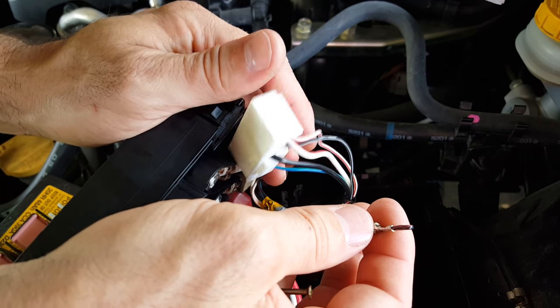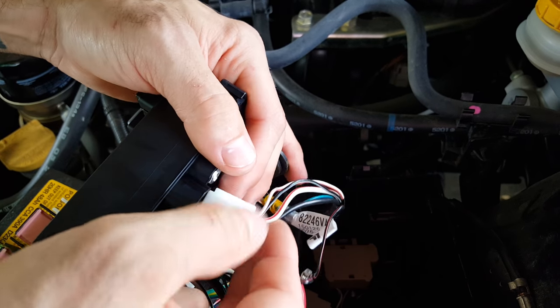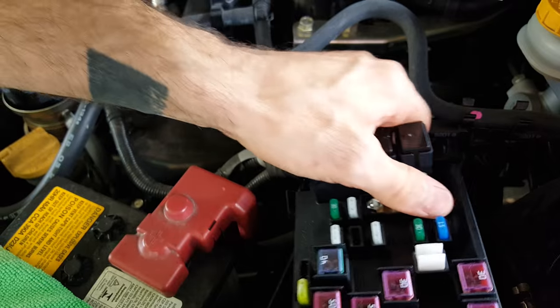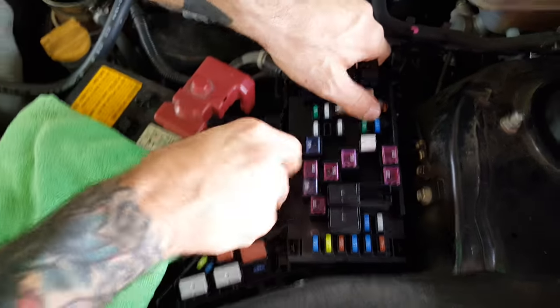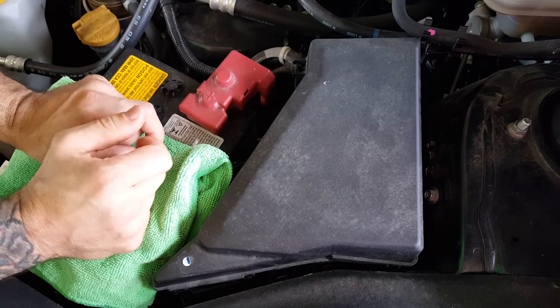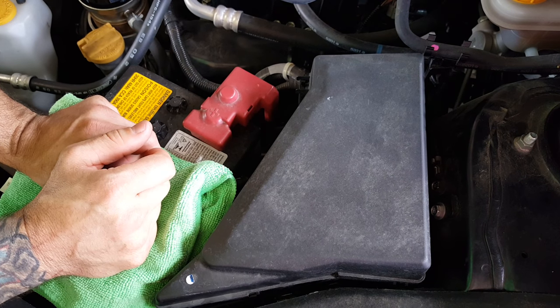Once you tape it off, plug the connector back in and snap all your boxes back together. Close everything up, put your battery back on, and take a look at your AccessPort to see how your voltage does before and after.